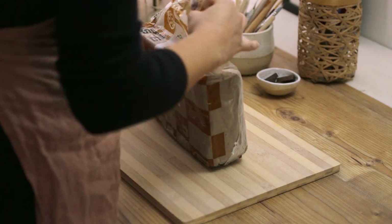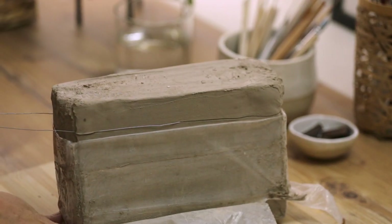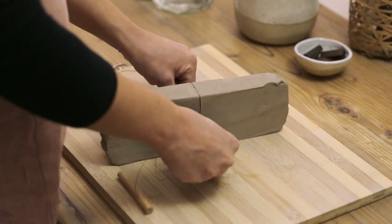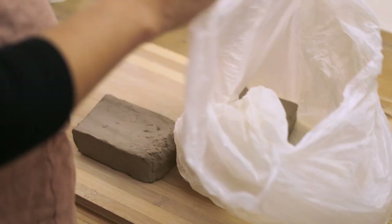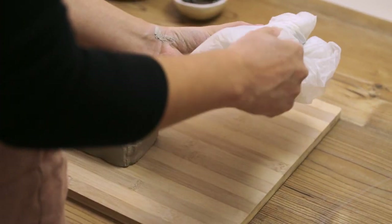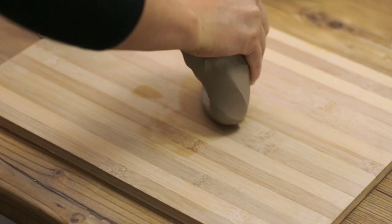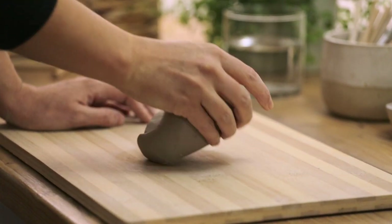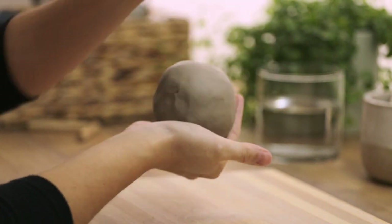I start by cutting off a big piece of my clay. I use a bright speckled stoneware clay. I divide this piece into two equal pieces around 500 grams each. One of them I wrap in plastic to prevent it from drying out while I work on the other one. The wedging is important to make sure there are no air enclosures in the clay.